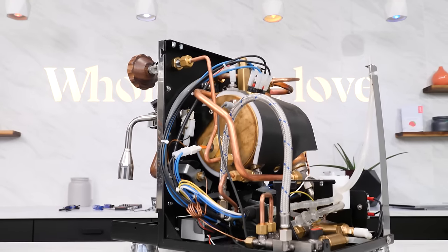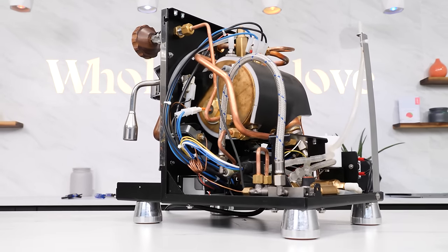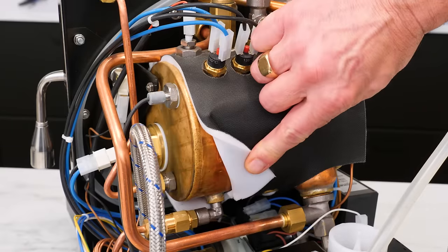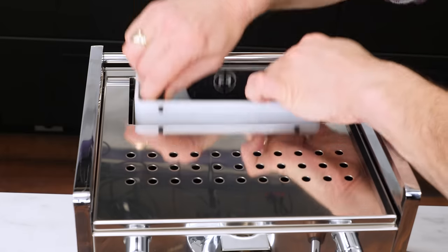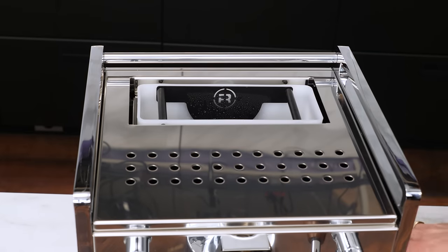Beneath the panels, the Giotto and Mozafiato are essentially identical, with 1.8-liter copper heat exchange boilers, vibration pump, hidden PID temperature control, and water fed from the inboard reservoir.